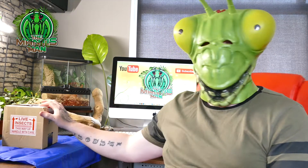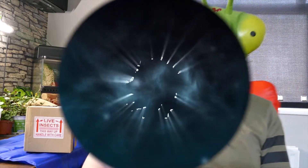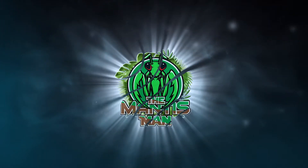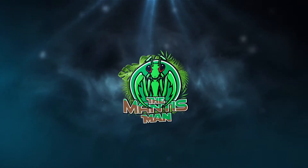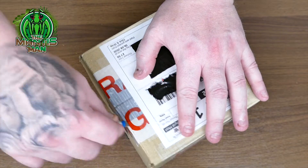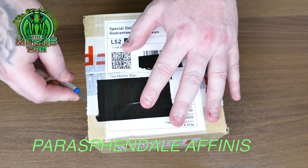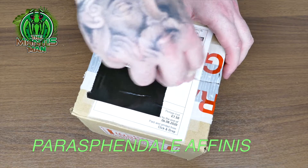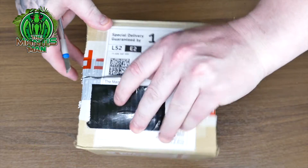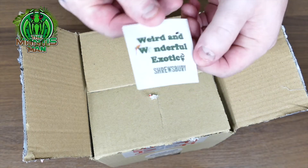Hi folks, sorry I was just finishing a tasty snack. So we've got mantis mail! Here's the package we've ordered — it's a budwing mantis. I won't try to pronounce the scientific name, I'll pop it in the description. This package is from Weird and Wonderful Exotics, and they're based in Shrewsbury here in the UK.